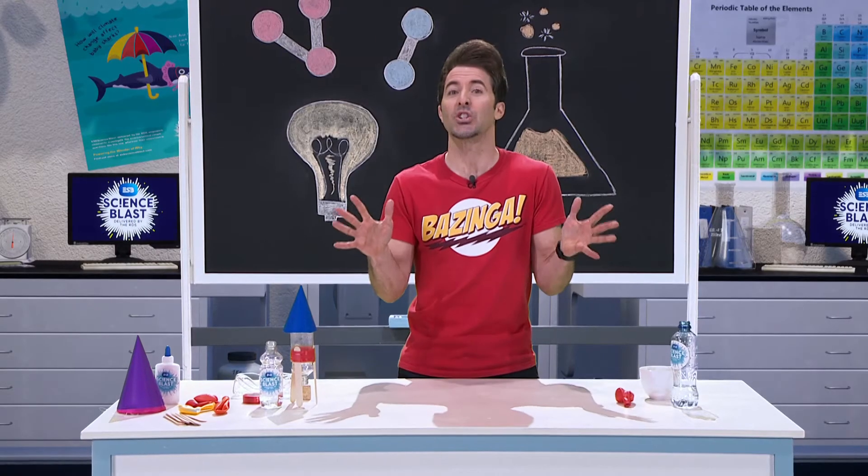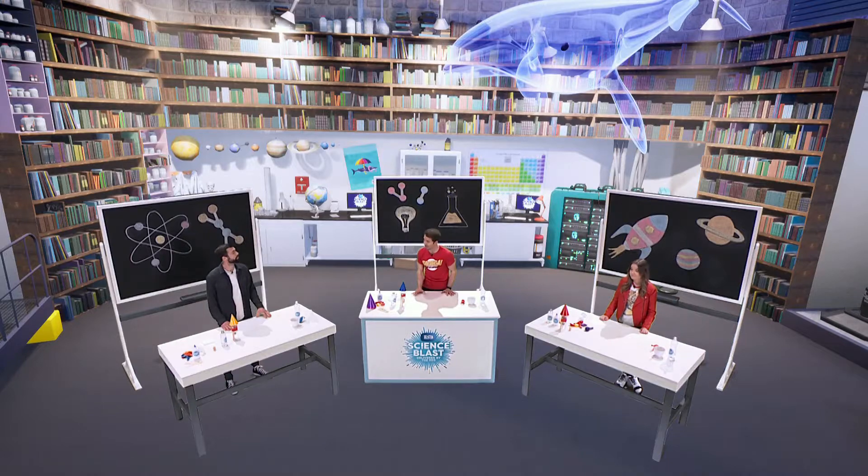So before we launch rockets into the sky, first we're going to look at our rocket fuel. Our rockets are going to be powered by a chemical reaction.